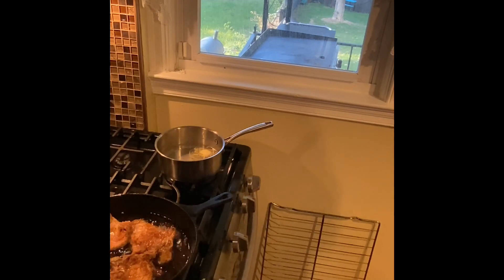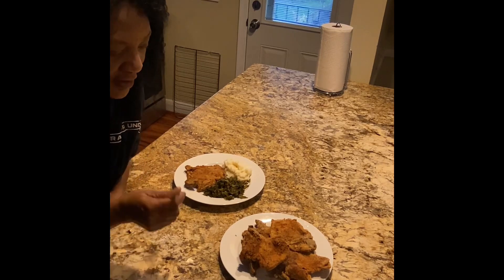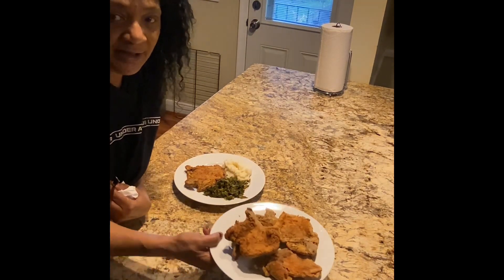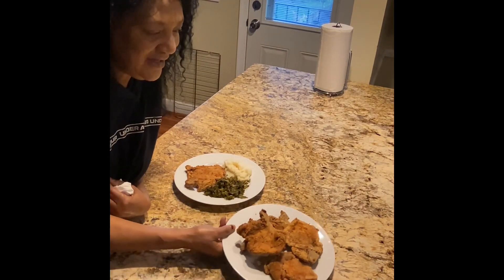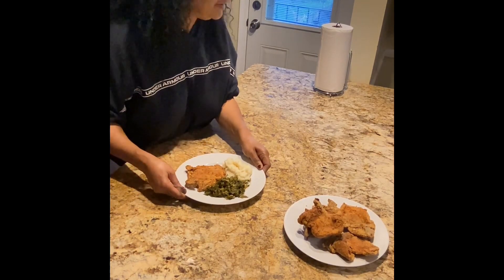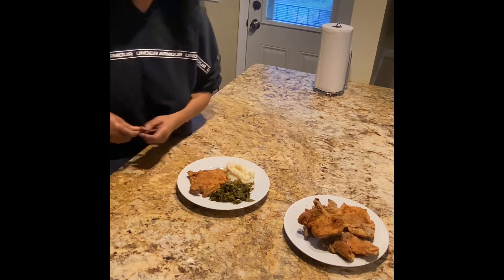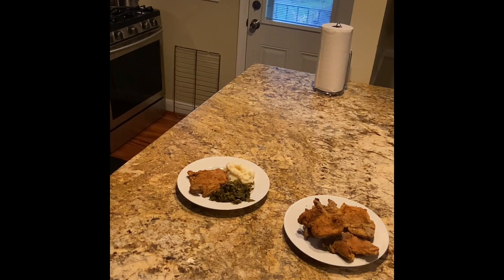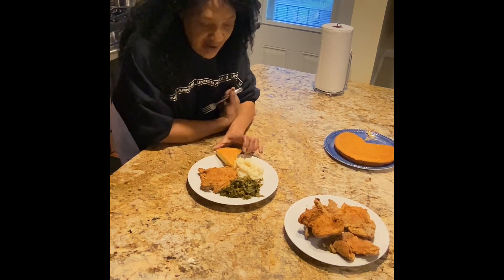See how good they look — they are so nice and crispy! I'll see you guys over at the table in a few seconds to plate this up. Look at them chops, so nice and crispy — oh my goodness! And I just realized I forgot I had made some cornbread too.